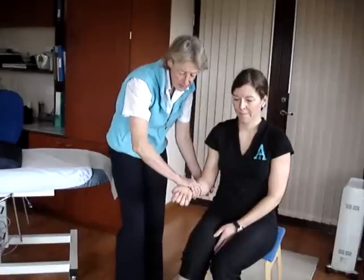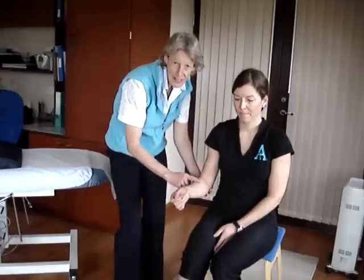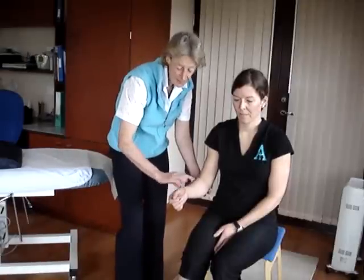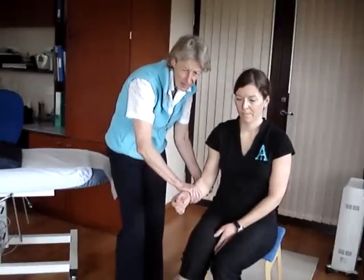We then rotate round by 90 degrees, so we have the thumb facing the ceiling now as opposed to the palm. This is now going to test the brachioradialis, and again we ask them to push up against your resistance.